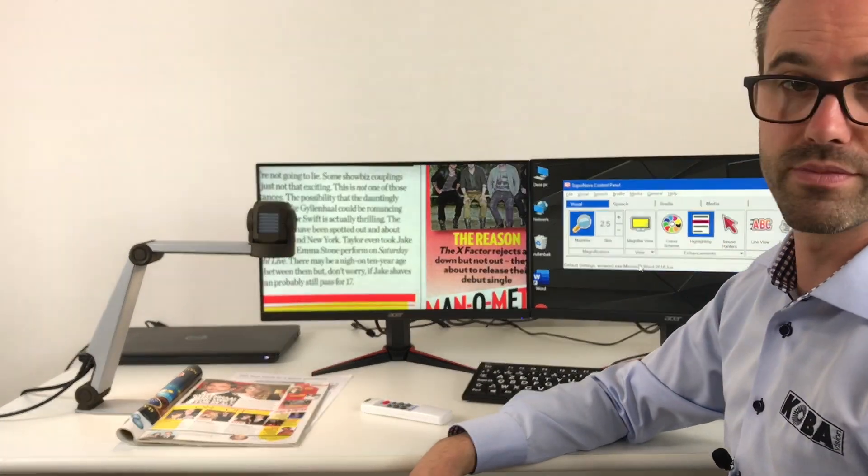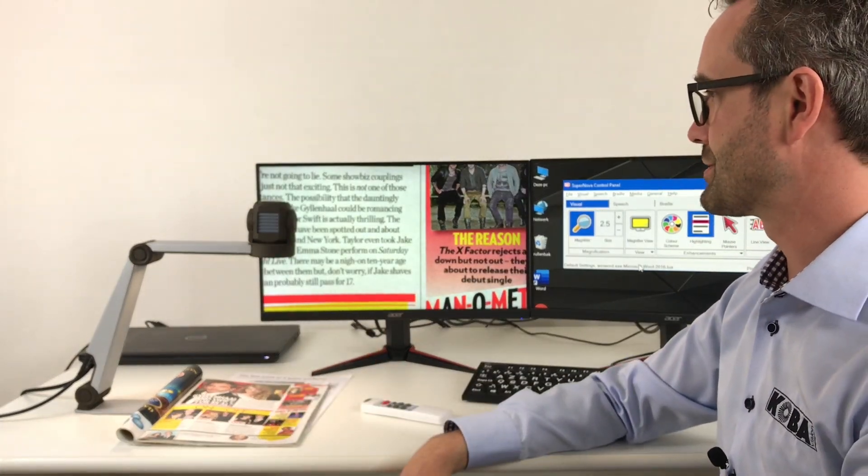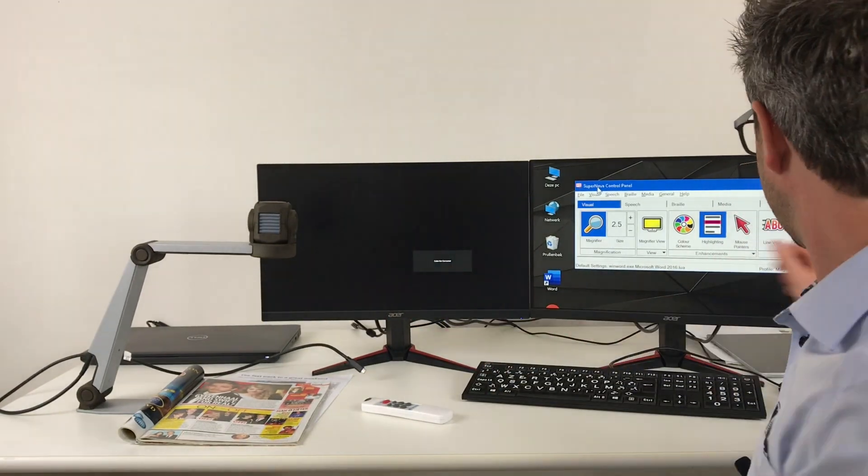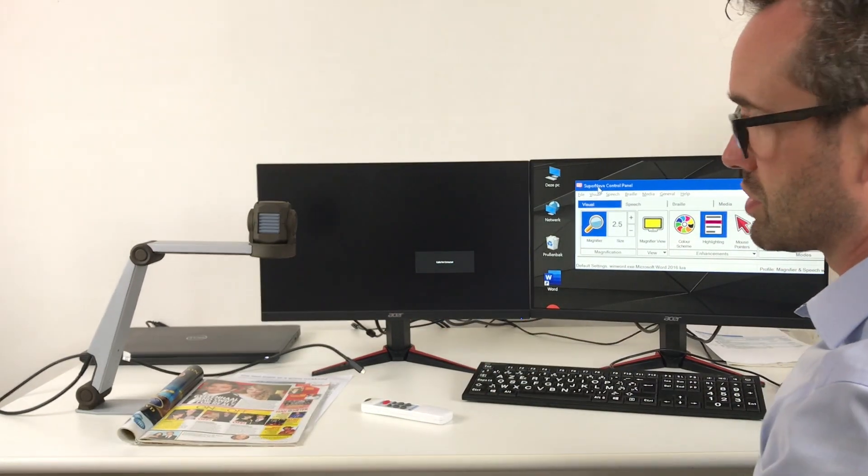When I turn the unit on, you will notice that the screen will automatically turn on as well and go to the right source. Here is my image — so it's very easy to set up. As I explained, you have the possibility with the ZoomCam to use it in different situations and on different devices. I showed it on the monitor, and you can also use it on a television screen because it uses a normal HDMI input.